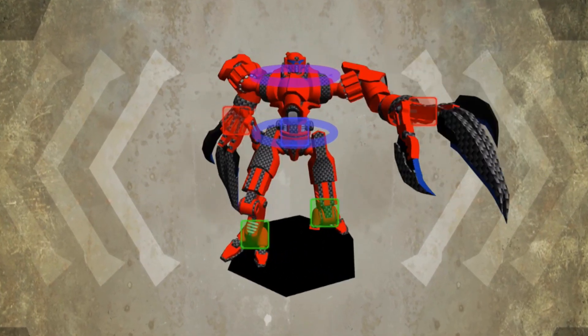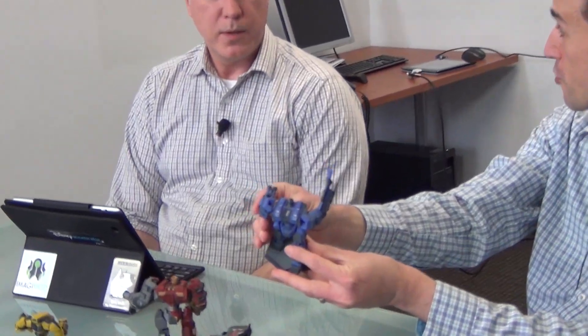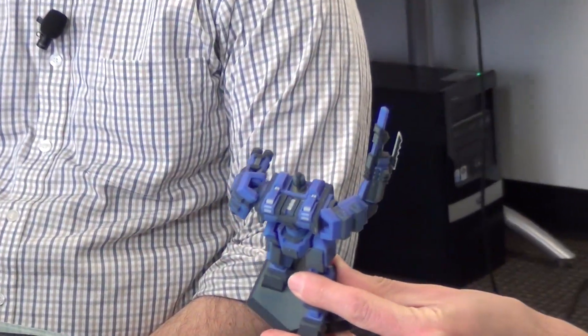MechMaker is the first consumer product that we're releasing. So you don't need to know how to do a 3D model, you don't have to learn any of that — you can basically pick out the parts that we've pre-designed and then customize through the app.